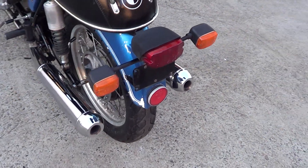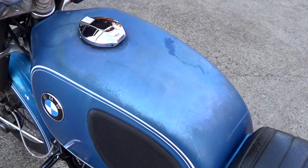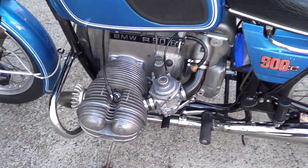The mufflers are really nice, good chrome on them, nice original seat. The paint's a little bit faded, but it hasn't been crashed.